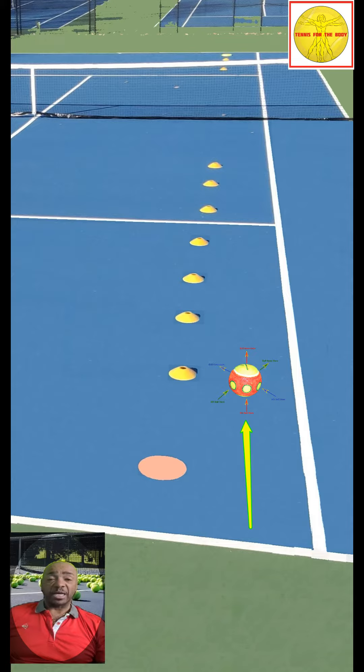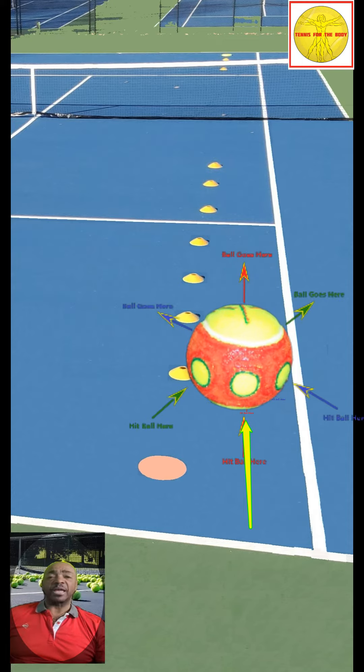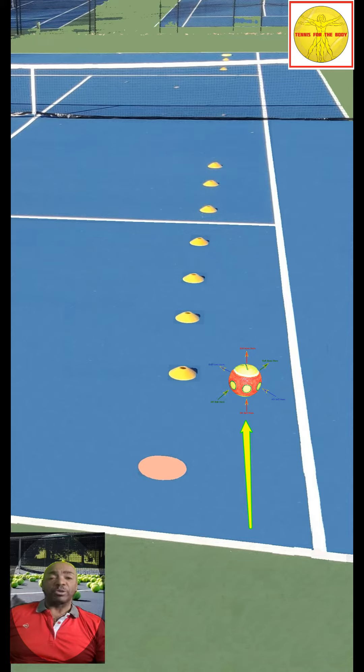Also, if you hit the right side, it will go to the left. If you hit the left side, it will go to the right. And if you hit the center, it will go straight. So what you're actually swinging at is the area of the ball, not where the ball is going.